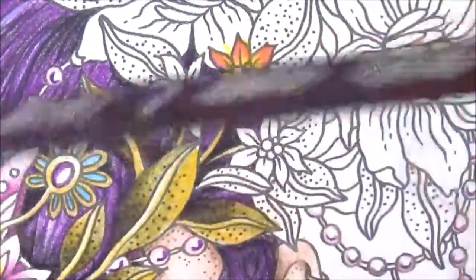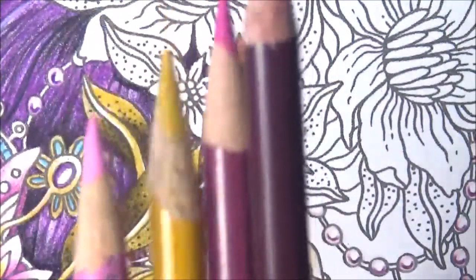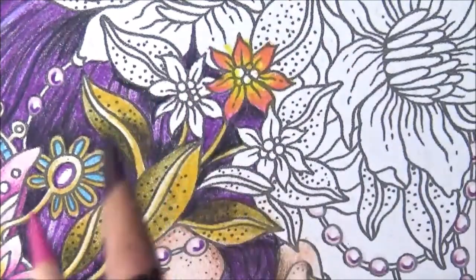Let's pull out the process red out of your Prismacolor collection. Hopefully you have one because they're awesome. If not, you can just pick colors that are similar. So these are just similar colors — just get a nice pink, a yellow, kind of like a purpley red, and a dark purple.